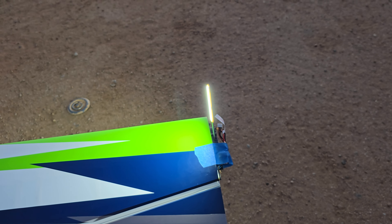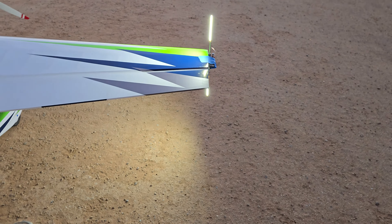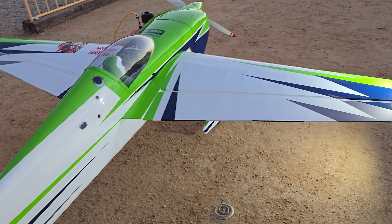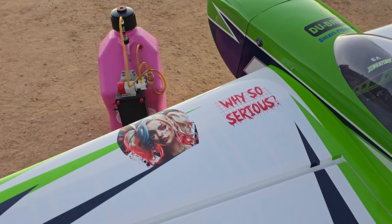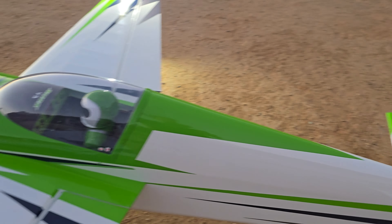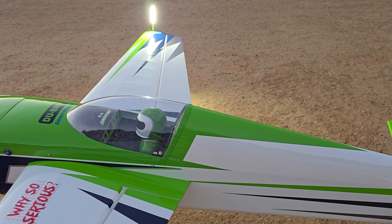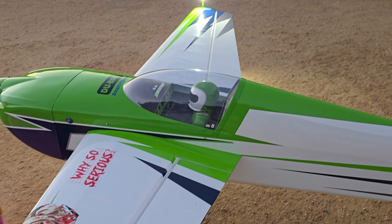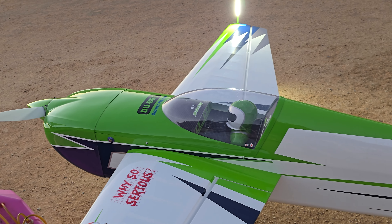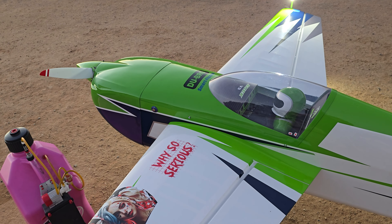Got the batteries for it — it's a little tiny three-cell, like a 375 milliamp, but I was going to check those out. That blue tape ain't gonna hold those on though. With these Sky Wings, it's happened on half of mine — one of my Edge 540s, the green one, the covering was just falling off. Barely laid on there. I think they use like 120-degree heat, which is quicker and easier, but it just doesn't hold.